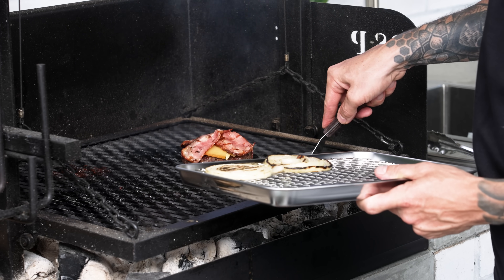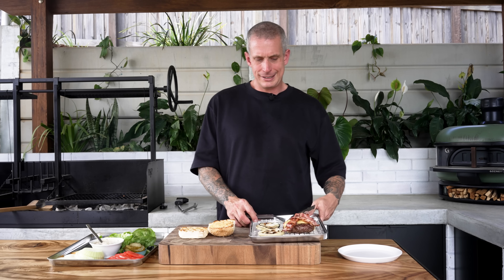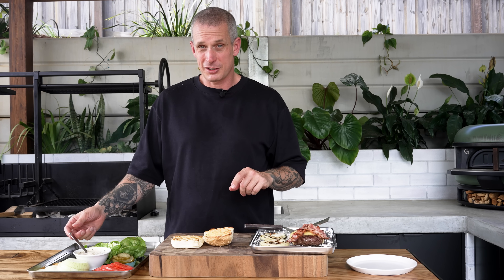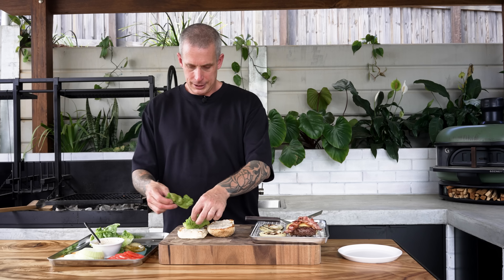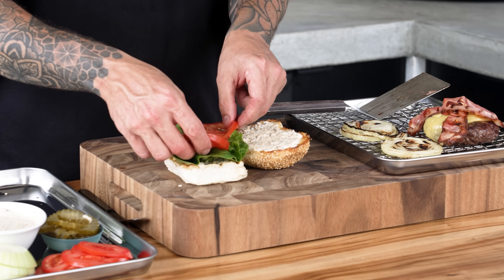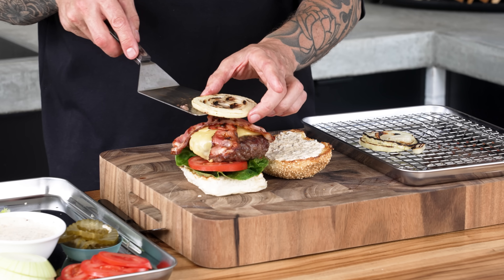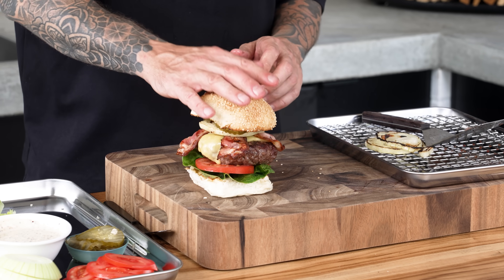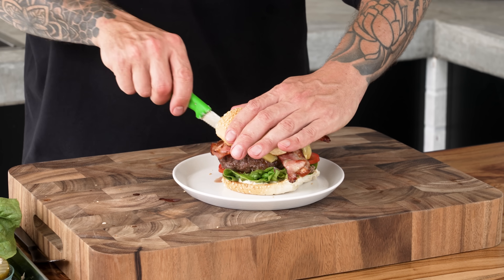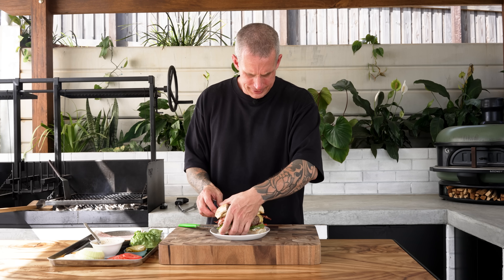That is about ready. It's pretty important to let that rest for a minute. While it's resting, we can assemble the rest of the burger: mustard mayo on both sides, lettuce on the bottom, tomato, burger, cheese, bacon, grilled onions, and of course the pickles. We'll do the cross section — even though a lot of people don't like a burger cut in half.